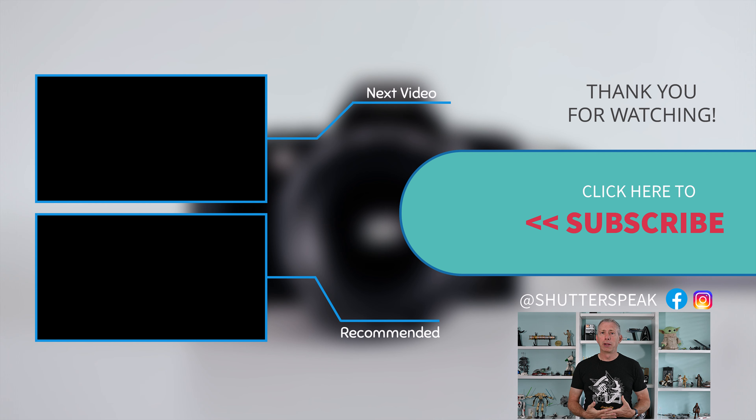Thanks for watching — I really appreciate you. If this video helps you out, the best way to say thank you is to hit subscribe and hit the like button on this video. Leave me a comment and let me know what you thought of this lens. If you're a content creator, do you think this might be a lens you'd consider? I hope so because I think it's a fantastic lens — I really enjoyed my time testing it. There's no channel without you. Thanks, YouTube. Bye-bye.